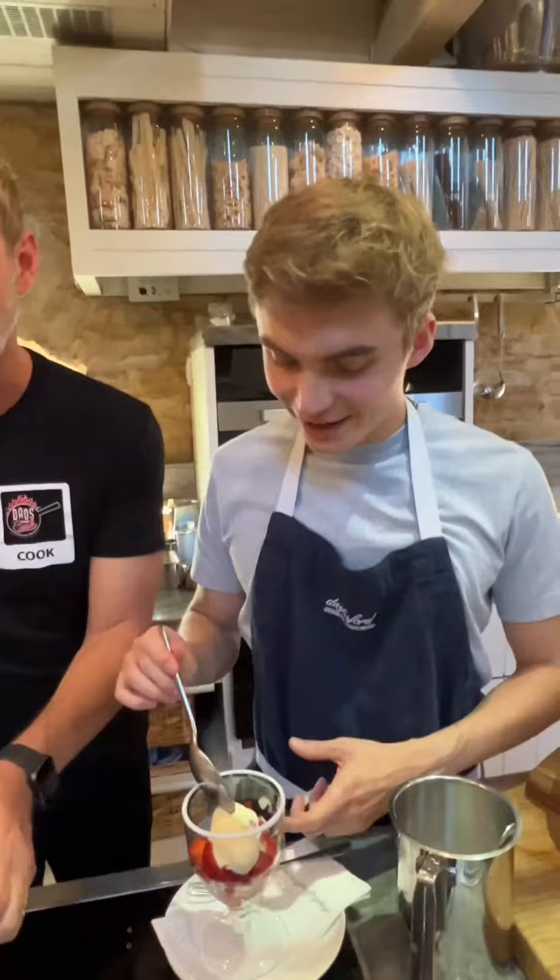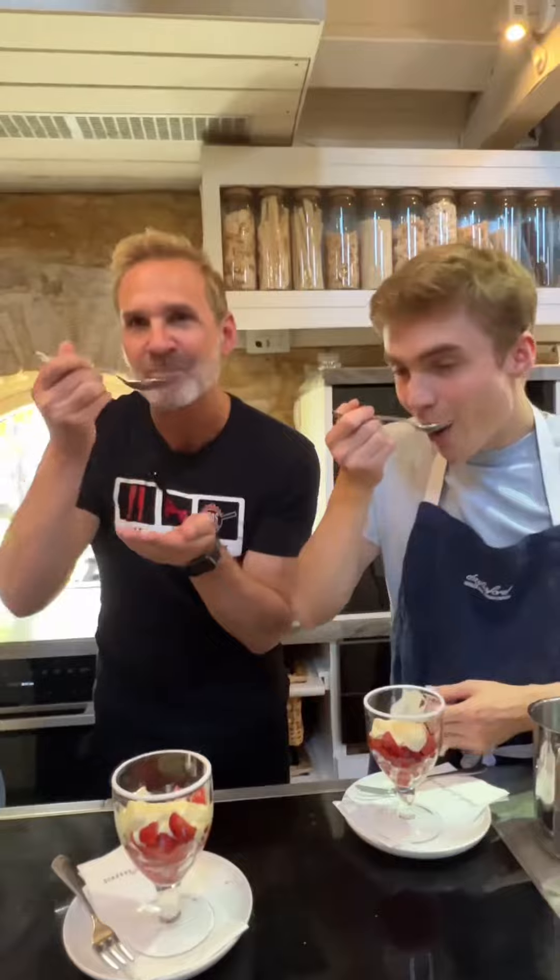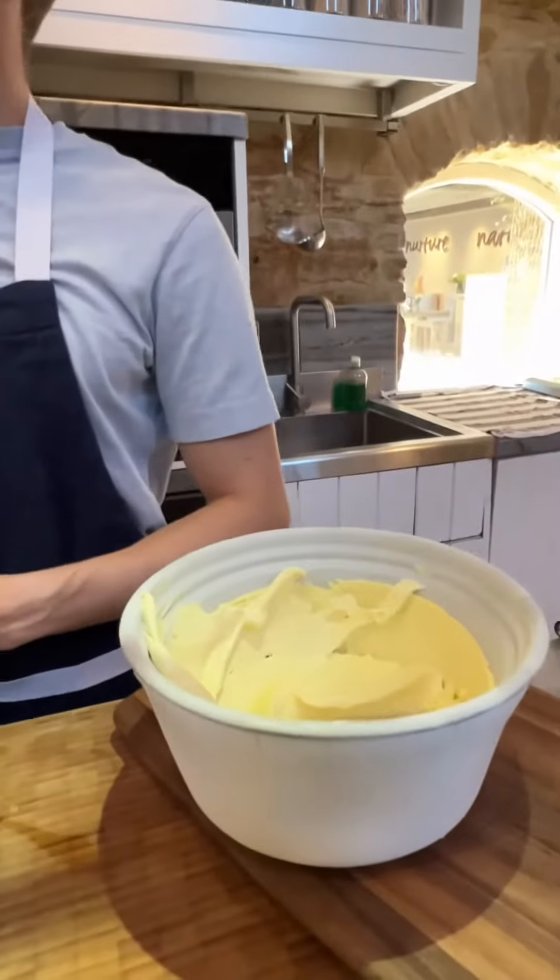Wow, that's creamy! Oh, this is banging — are you kidding me? This kid right over here is going to be eating that all night. The bowl is just next to you. Wow!